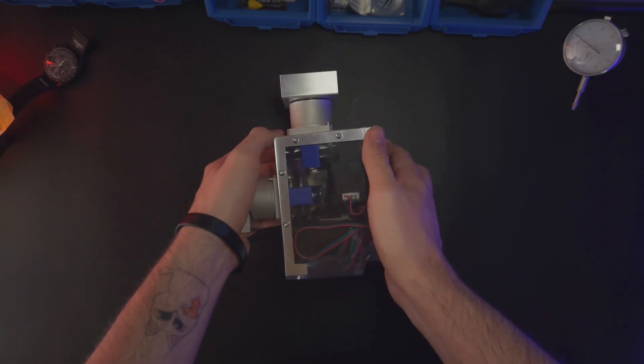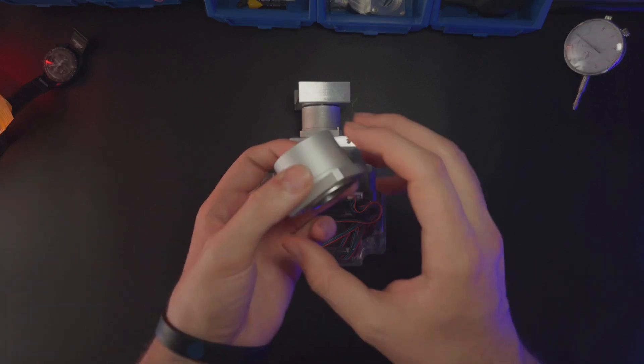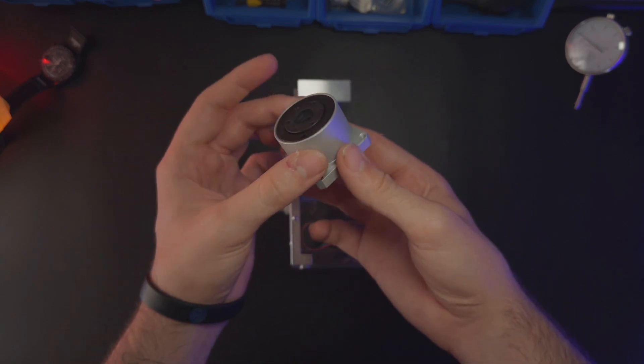Hi everyone, welcome to this new video. Today you will see the assembly of the V3 mini, and like I will say at the end of the video, you will know when the assembly of the V3 will be available. So let's start.